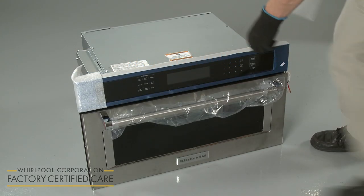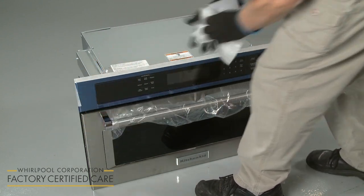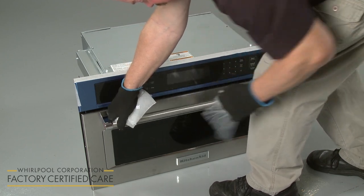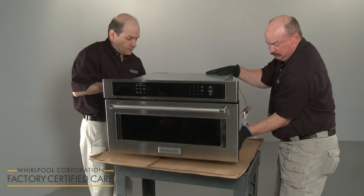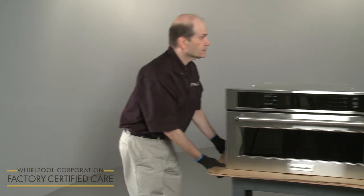Remove any packaging materials from the microwave oven, as well as the glass tray, support, and any other accessories, if applicable. Resting the appliance on a piece of cardboard, have an assistant help you to set the microwave on a cart or countertop adjacent to the cabinet opening.